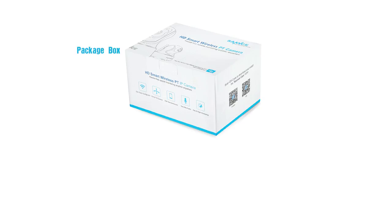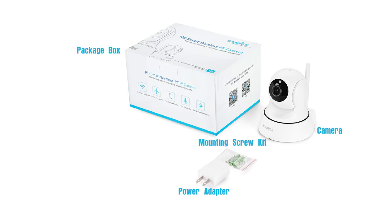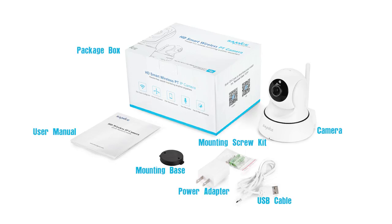In the package, you'll find the IP camera and the essential accessories needed to get it installed, like the power adapter, screws, USB cable, mounting base, user manual, etc. Please note that the components shown on the video are just for your reference.